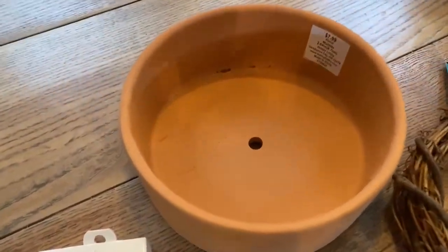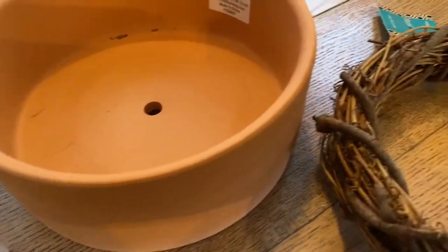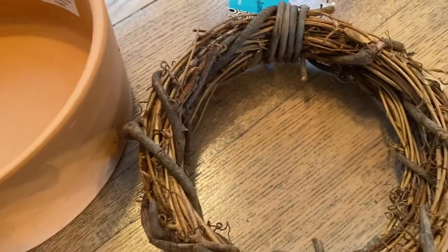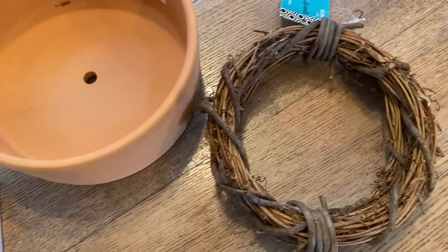To do this you will need some type of pot to put your plant in — I'm using terracotta. You need a form to train your vine around, and you also need greening pins.